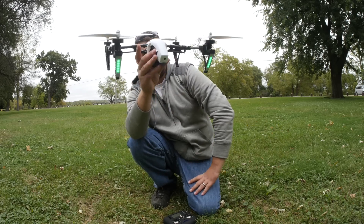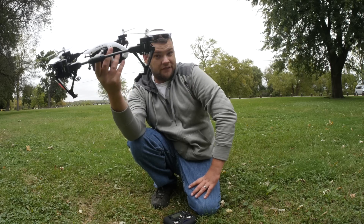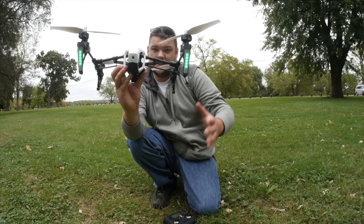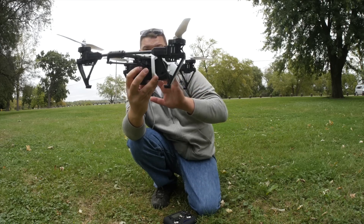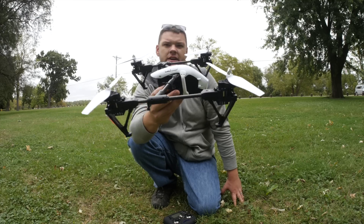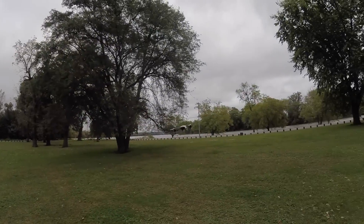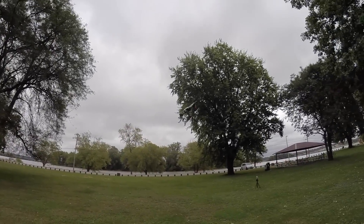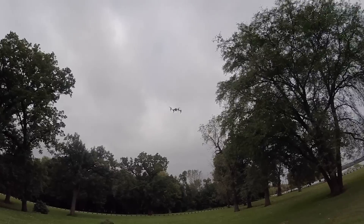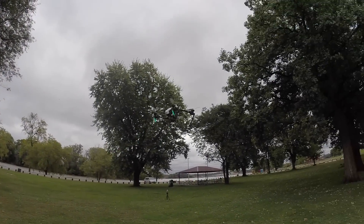Besides that little issue I had with the landing gear, this thing is a definite steal of a deal. It looks awesome and flies awesome — a lot better than other quads this size I've tried. Other ones go for a minute or two and then get slow and sluggish; this one flies strong until it's about to die, then the LEDs start blinking and it's done. I definitely recommend this guy. I've put a link in the description — thanks for watching.